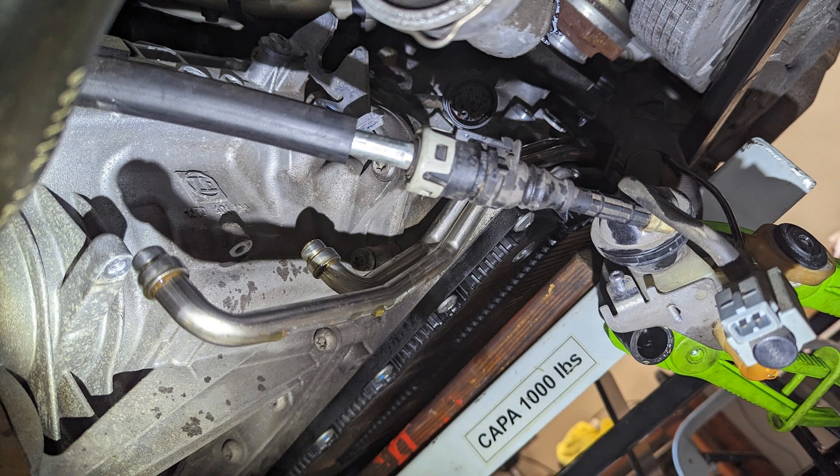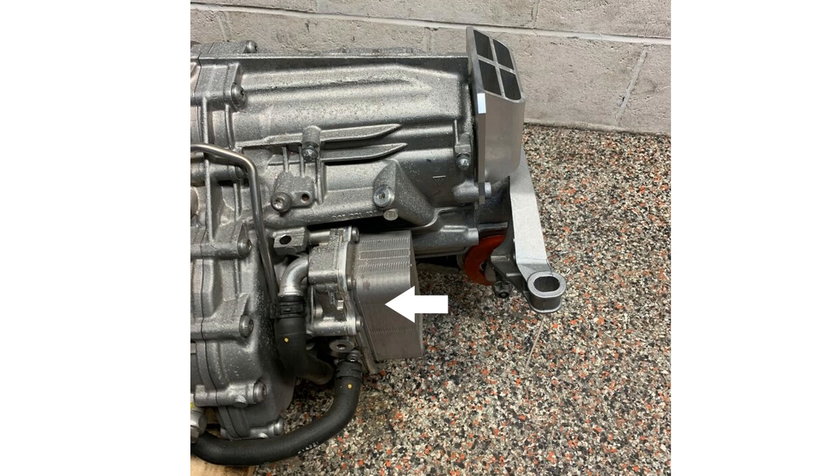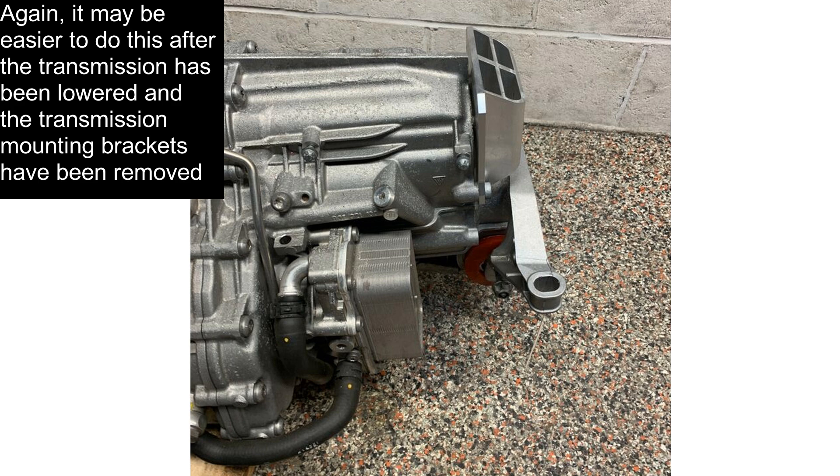Cover the hard lines so you don't get any contamination inside, and disconnect the electrical plug up here prior to lowering the transmission. If your transmission has the gear oil cooler on the left-hand side, you'll need to remove that, done in an identical way to what I showed in the 981 procedure.